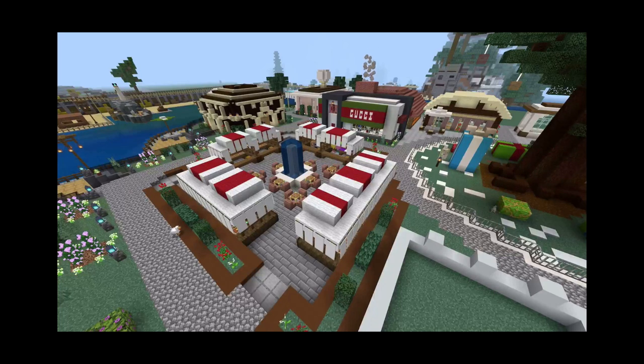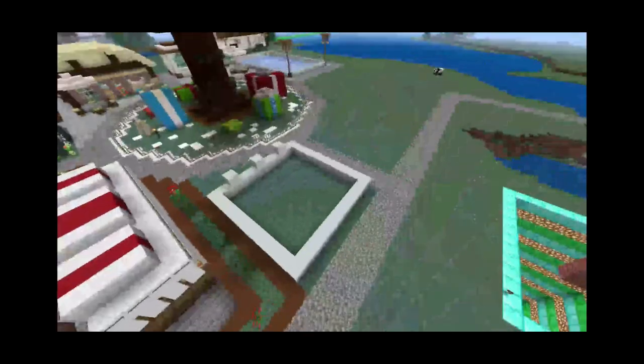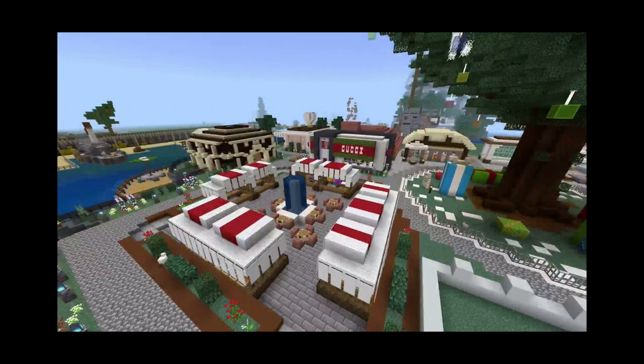If you guys enjoyed this video and want to see what I'm going to build next on this little island, make sure to hit the like button, the subscribe button, and the notification bell, because I'm going to be basically transforming this entire island. We still have plenty of space, so thank you all for watching, and I hope every single one of you have the most splendid day.